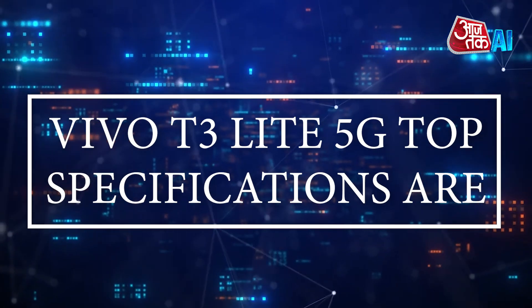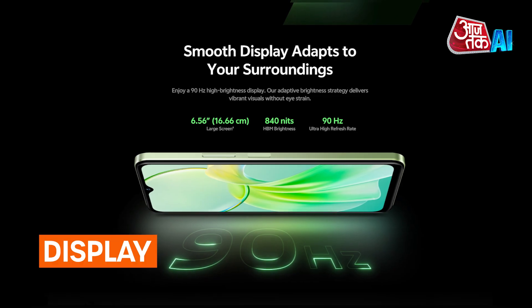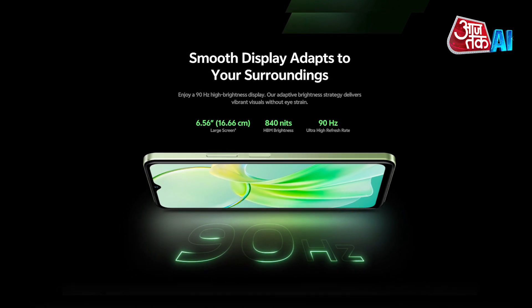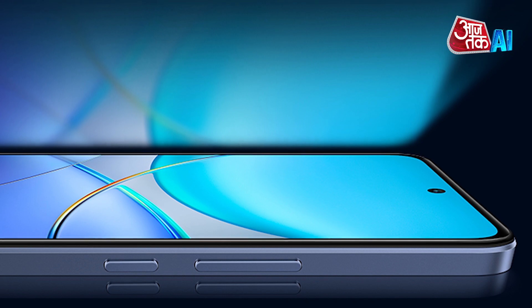Let's take a look at the features and specifications of the Vivo T3 Lite 5G. Display: The phone features a 6.56-inch HD Plus touchscreen with a 90Hz refresh rate LCD display and 4GB of RAM.